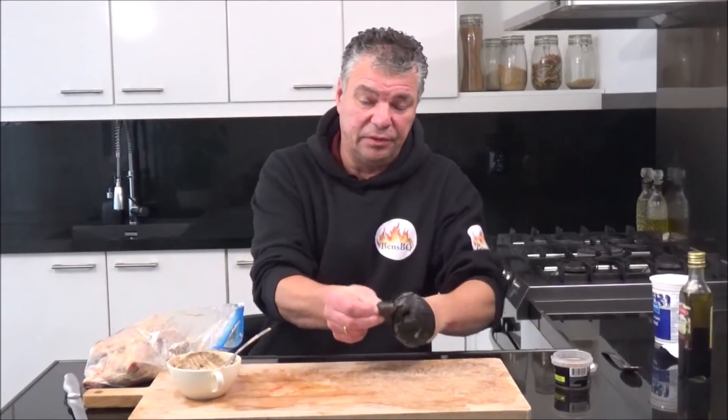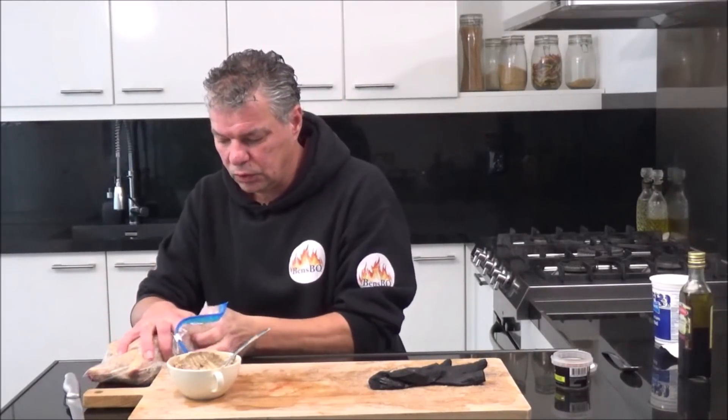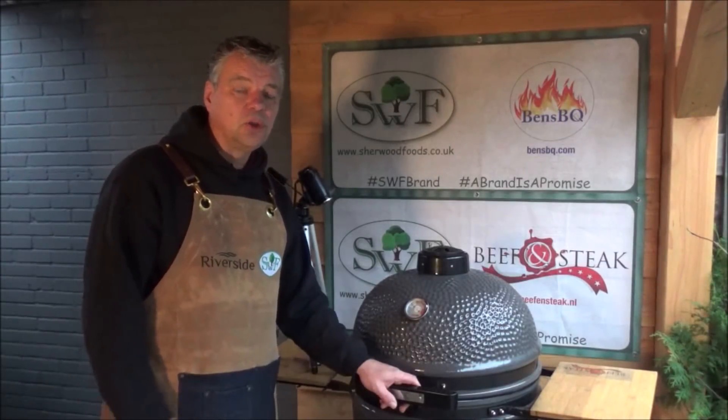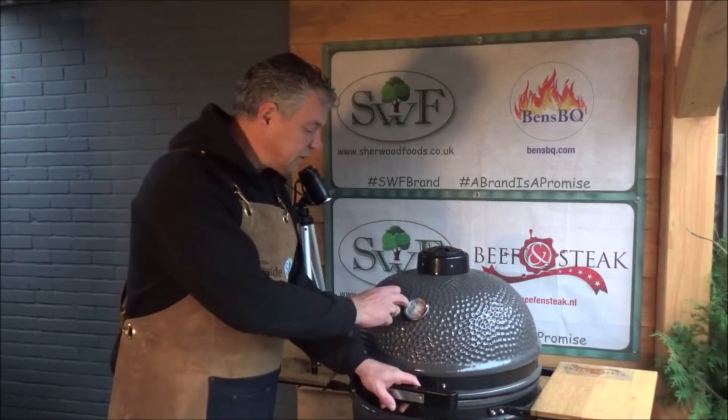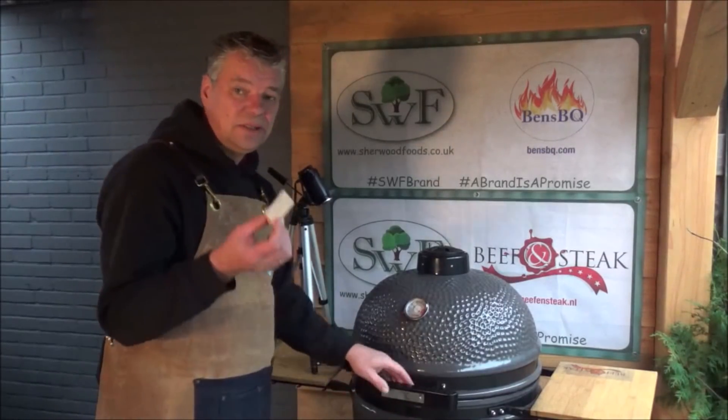And now we let it stay for a few hours in the fridge. Our chicken is now two hours in the marinade. We'll preheat the grill to 175 degrees and we'll add some cherry wood.